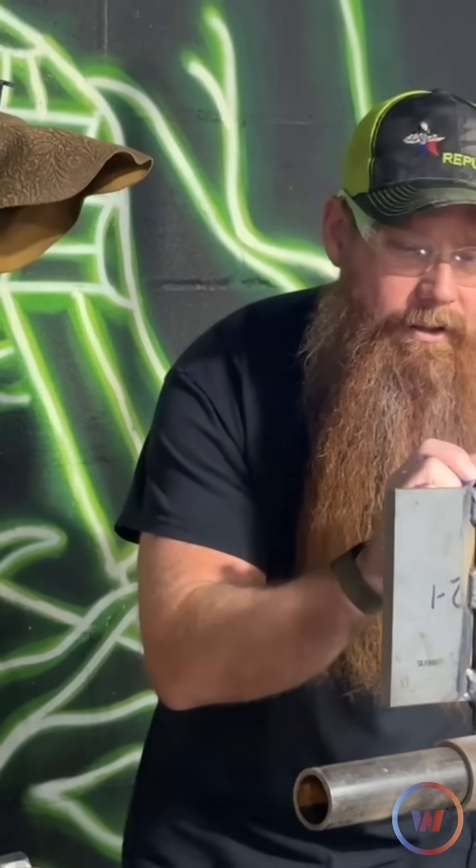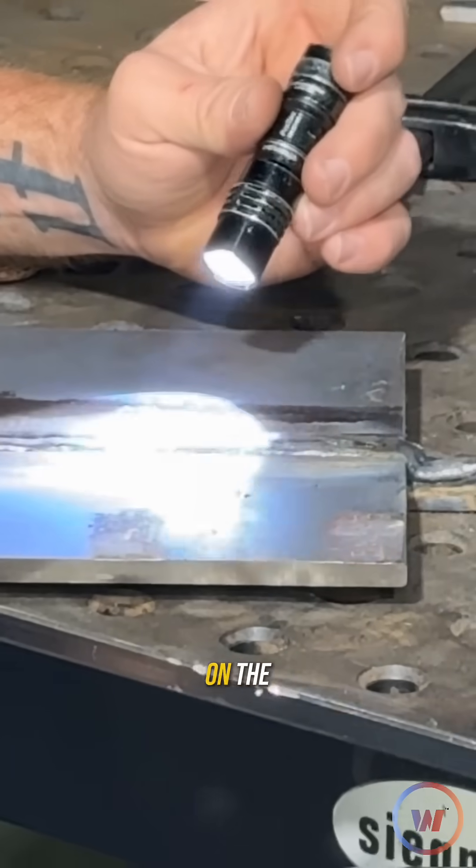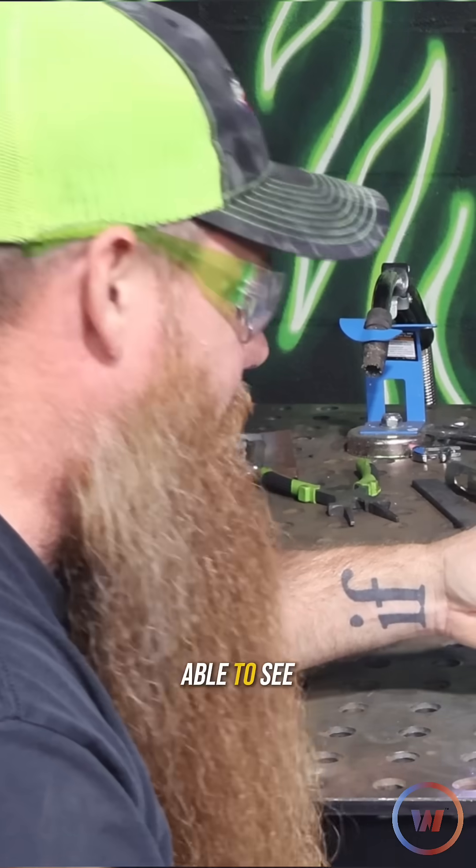So far so good. Go ahead and set it on the table. I'm going to run the flashlight on the outside of the toes because if there is undercut, it's going to cast a shadow and I'll be able to see it really quickly. I don't see any undercut whatsoever.